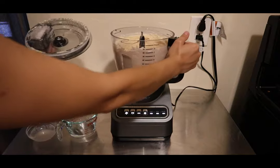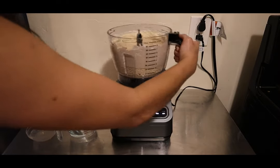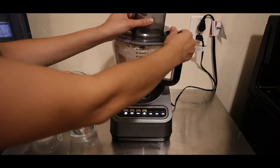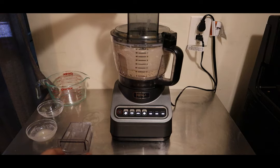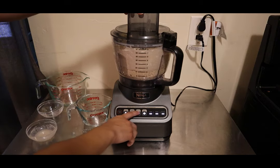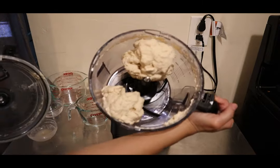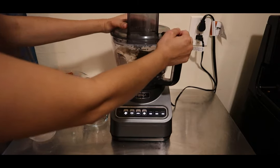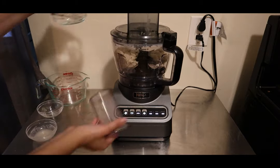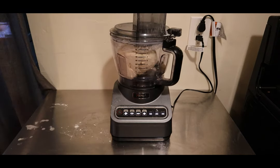I'm just going to open this up. You can see the dough is still in bits — what's going to bring it together is a little more water. I have about a quarter cup here, and I'll add just half of that. You can eyeball it — just add a little bit and select dough again. The dough is more formed now but still in two separate sections, so I'll add the remaining water and run the dough cycle one more time.